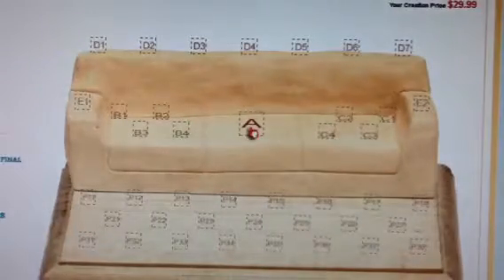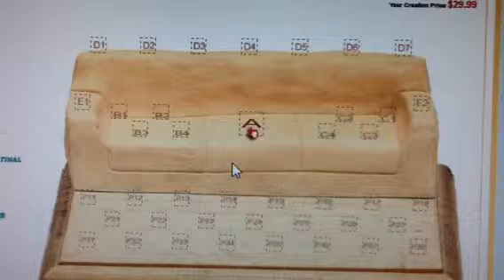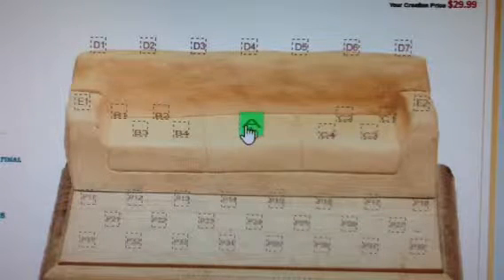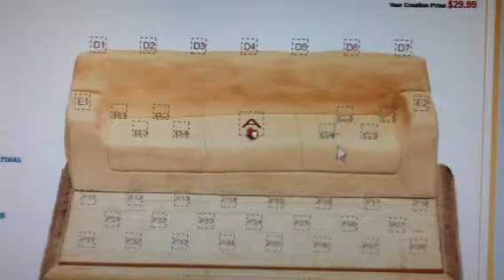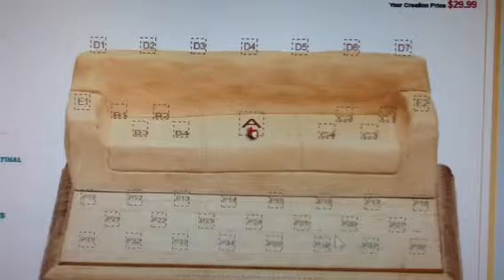Now let's do a simple plan. First, let's check the sofa. The sofa has 41 spots in 7 sections: position A, left as position B, right as position C, back as position D, the two arms as position E, and the base plaque as position P.